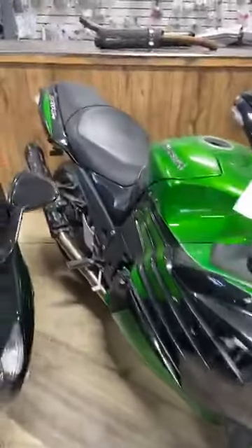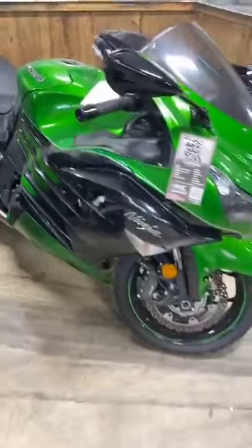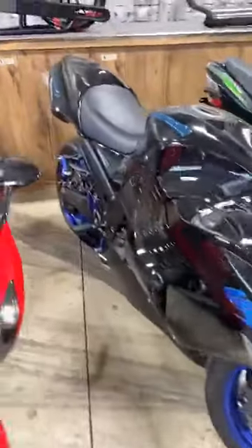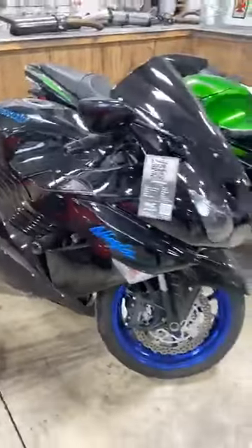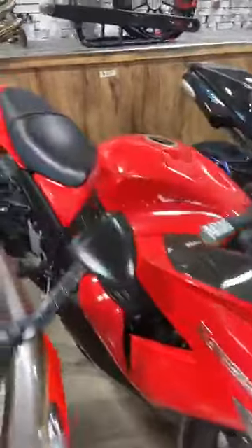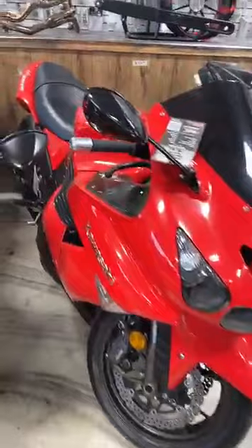2016 ZX14, $9,450. This one is definitely a zero down, with the Two Brothers exhaust. '08 ZX14, $7,450. '06 ZX14, $5,950 — stretched and lowered, aftermarket exhaust.